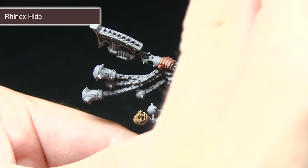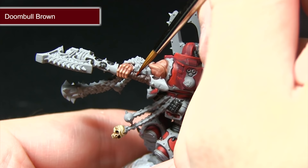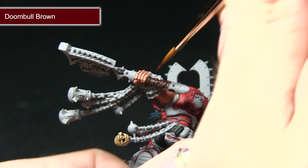After applying the Rhinox Hide, we're going to highlight these wraps using Doombull Brown, very carefully picking out the folds. Mix in just a small amount of water to improve the flow slightly. This will really enhance the detail and make these folds stand out.